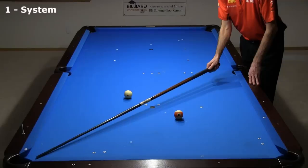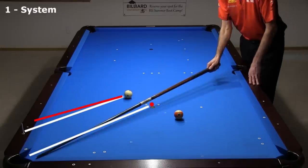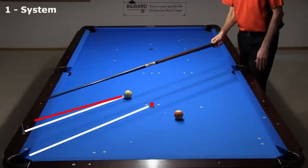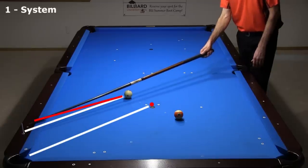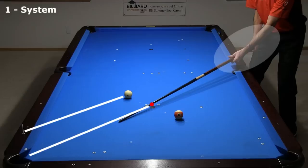Something you need to be careful with is the parallel shift part of the system. People tend to pivot the cue toward the cue ball instead of shifting it. If you make errors like this, you will not be very successful with the system. Instead, be very careful to keep the cue parallel during the shift. It can help to use both hands and move your whole body like this.